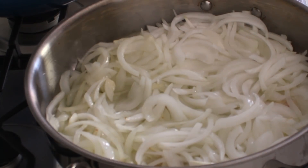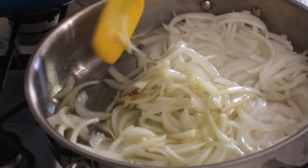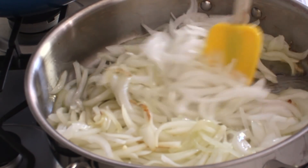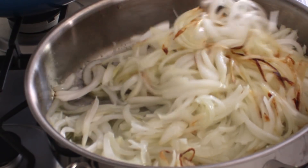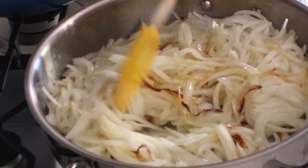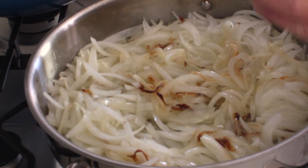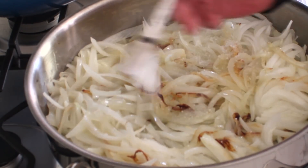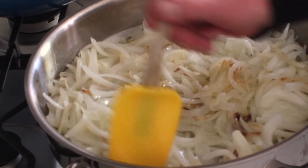It's been actually about eight minutes. Let's see how these onions are doing — they are just starting to get some color on the bottom. So I'm going to flip them over and add about one teaspoon of kosher salt, and I'll stir that in just a little.